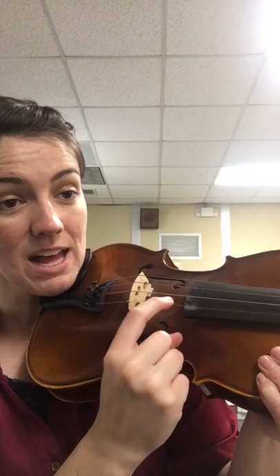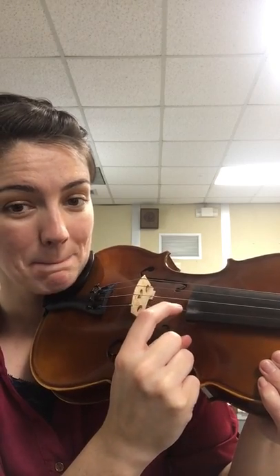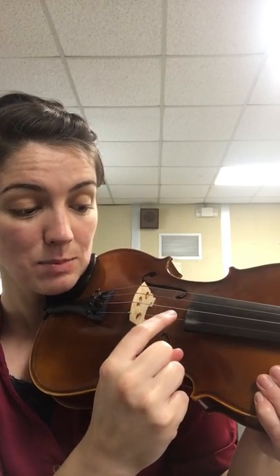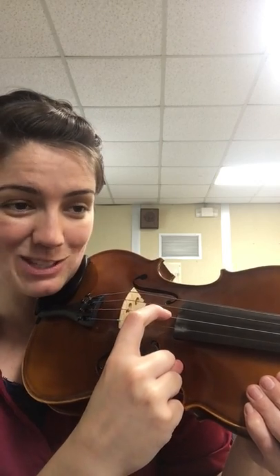We go: bunny ears are pink, pink — over to the A string. Bunny nose is pink, pink — up to the E string. Bunny paws are pink, pink — down to the A string. Bunny tail is pink, pink — then we go pink, and we strum all the strings at once.